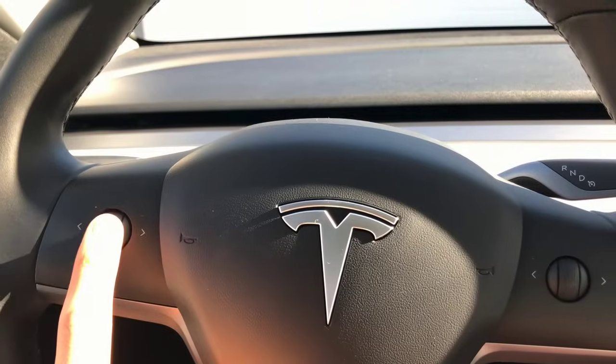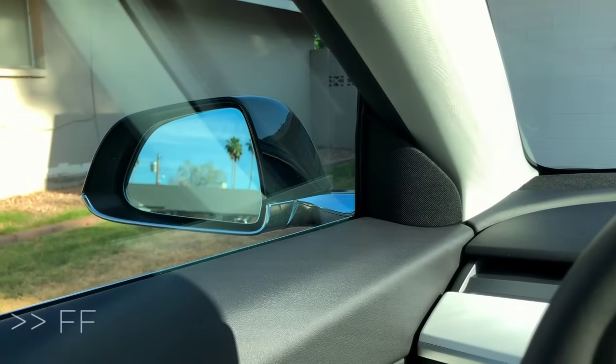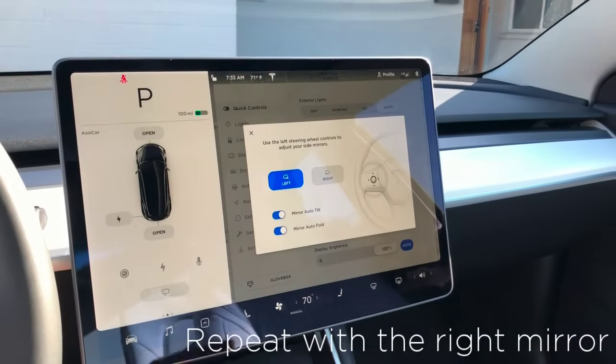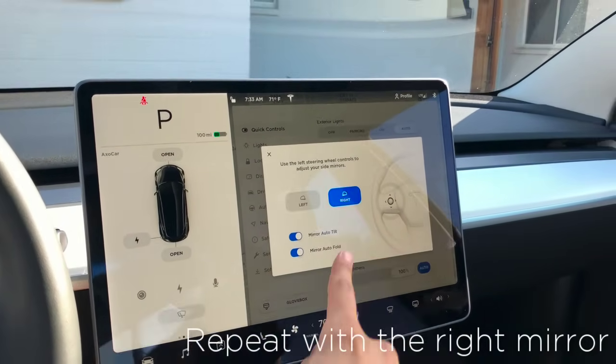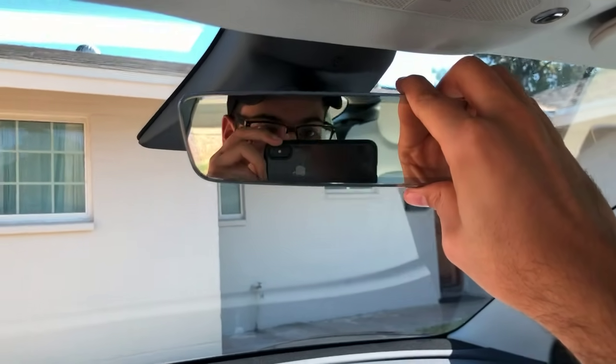Use the left knob to move the left mirror up, down, left, or right. And don't forget to use your hand to adjust the rear view mirror.